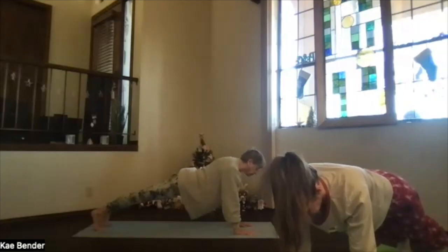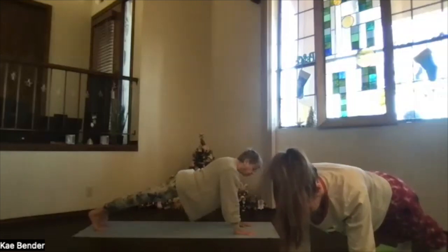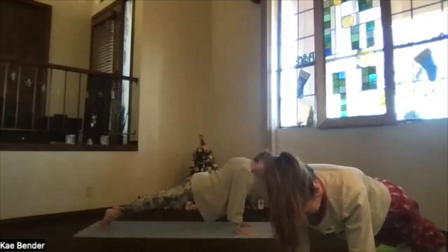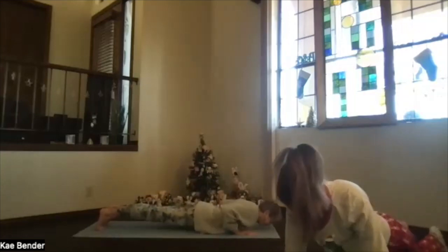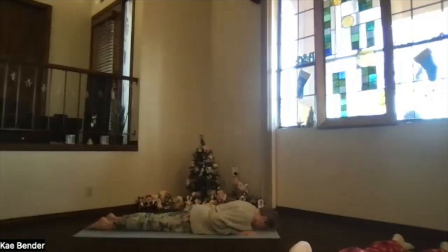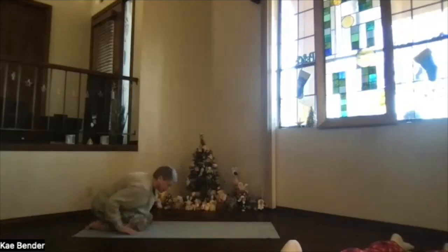If you're in full plank, you can shift forward so your shoulders are over your fingertips and lower your body to the floor as straight as you can. Take a moment breathing and relaxing, and then push back into child's pose one more time.